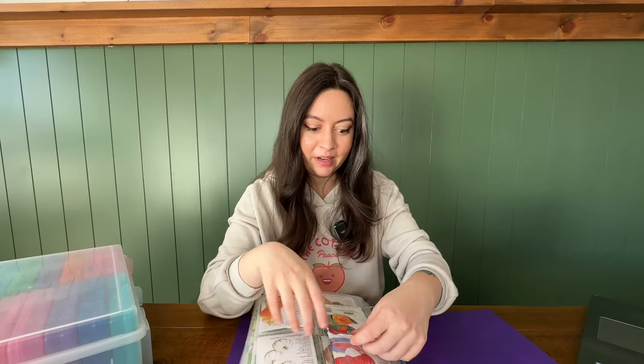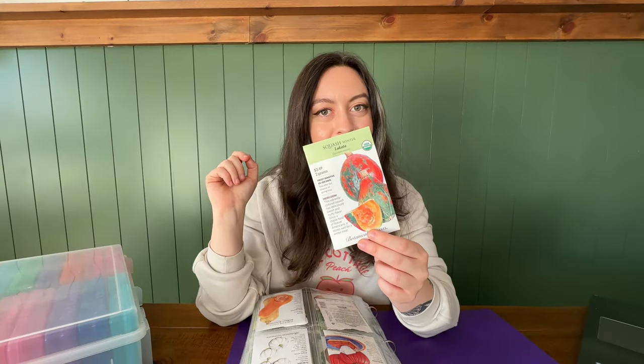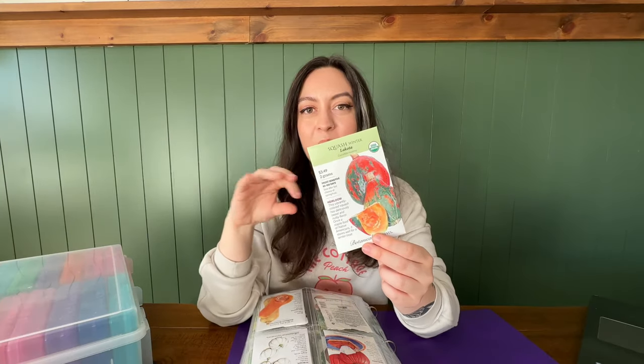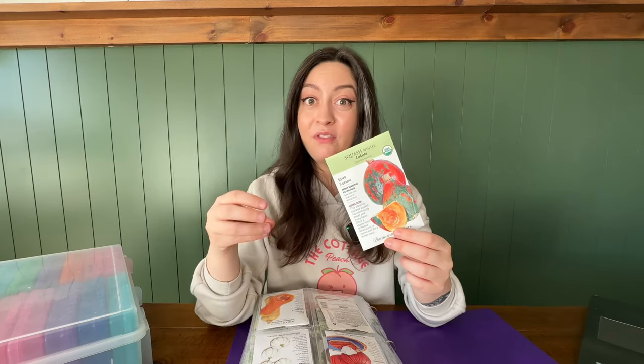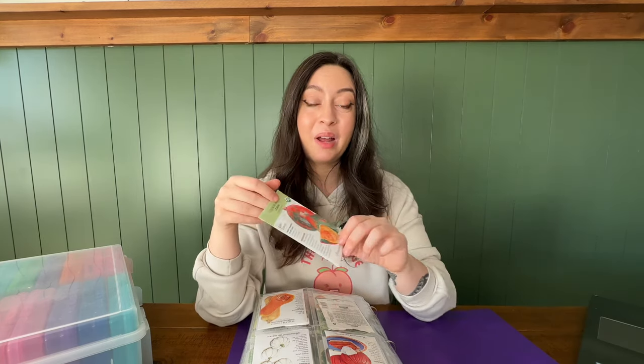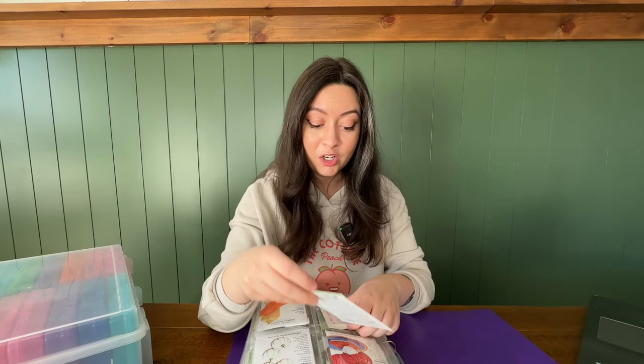Another squash I'm really excited to try — beyond the casparita I already mentioned — is this Lakota squash. I think it is so stunning; isn't that beautiful? It's a really gorgeous squash, but it's more than just a decoration. It's actually a really great baking variety, and that's a lot of what I use my squash for. I'm really interested to see how this one comes out. I'm calling this kind of my year of the squash because I have so many different squash varieties and pumpkins going in.